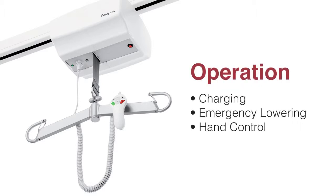In this section we will briefly review some of the operational features of the RITA including the charging, emergency lowering, and hand control.